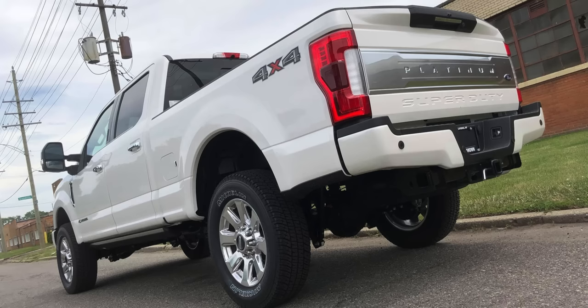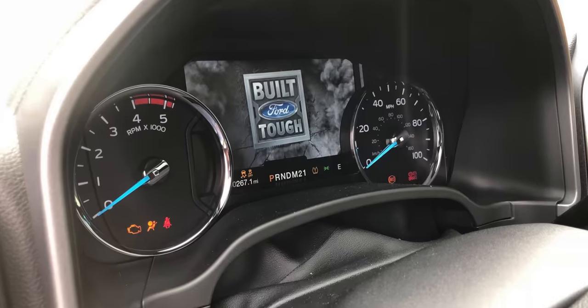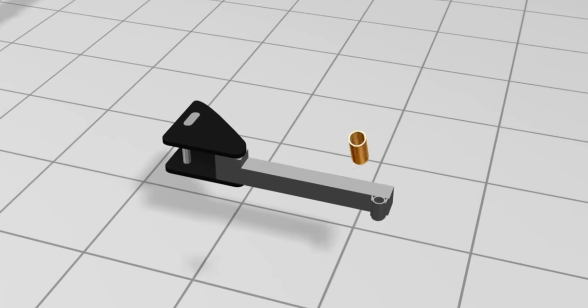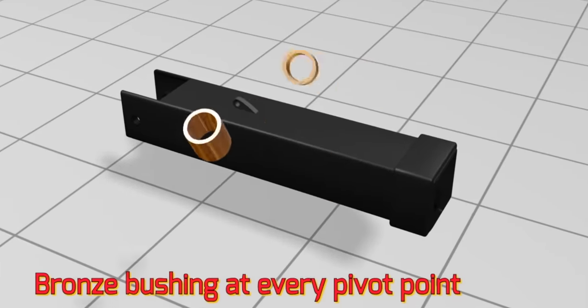The Lil' Hercules Wheel Lift — take a look at the construction. They are intentionally overbuilt to last forever. Bronze oil light bushings at every pivot point. Everywhere it pivots, it has a bronze oil light bushing.